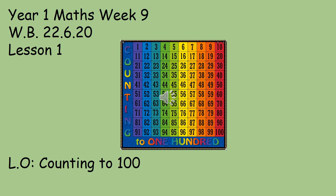Hello everyone, this is Year 1 Maths Week 9 for Orange and Green Groups and the lesson objective today is counting to 100. Mrs Taylor will take you through the rest of the lesson. Enjoy!